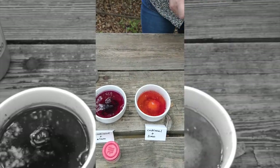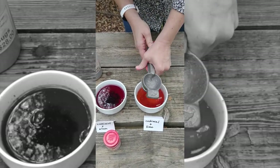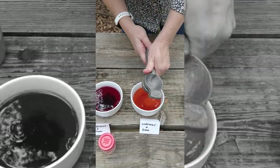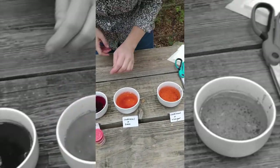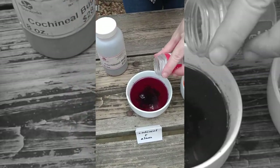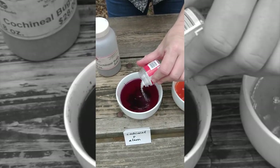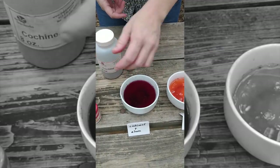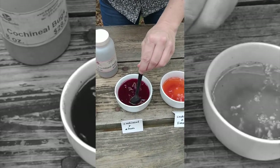Now adding the lime — I only used two small limes so you don't need that much. The last one is alum; I'm adding about a teaspoonful. Let's see how that turns out. I'm going to mix all of these up so you can see the colors.